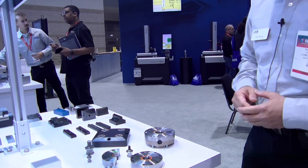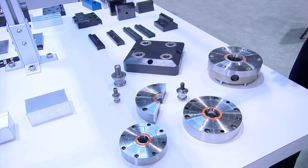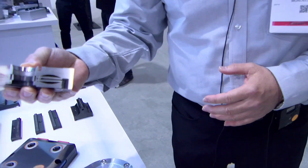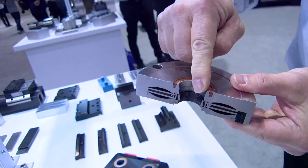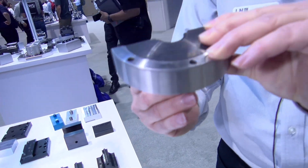Let me introduce to you some of the products that we have today. You've seen these round pots before. You've seen all-in-one designs before. This is called the zero point system. Our design is quite compact. It doesn't use ball bearings. It doesn't use a piston. It uses a Belleville spring with a taper and a knob, very similar to the machine spindle if you turn it upside down.